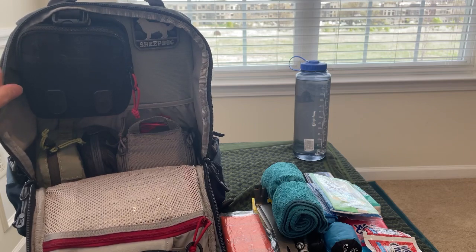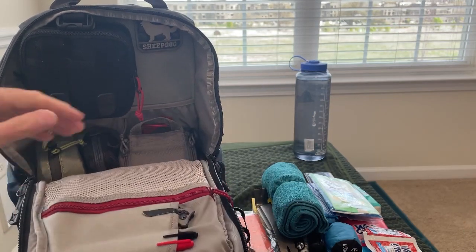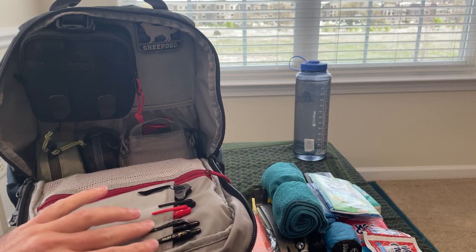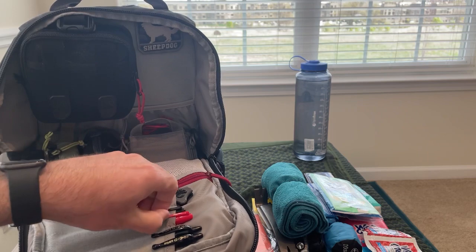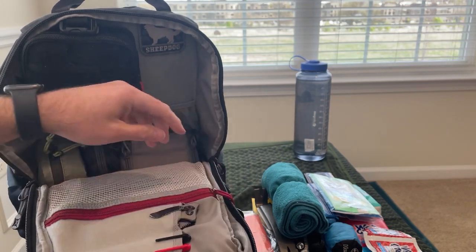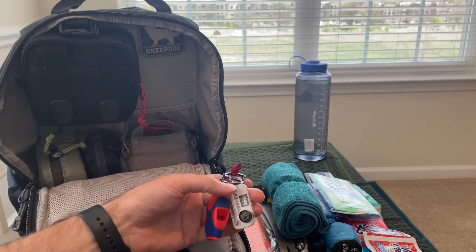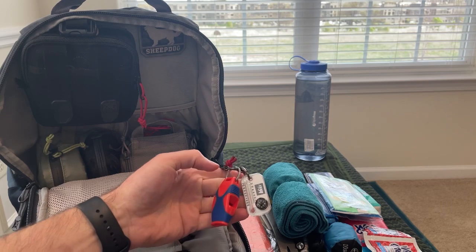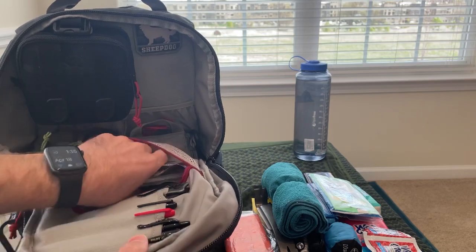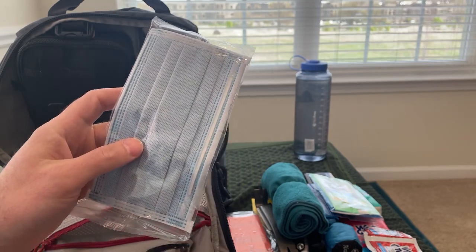Inside the main compartment, there's a mesh pocket on one side and a couple of slots on the other. I've got a couple of pens, a couple of Sharpies in red and black, and a small folding knife. I've also got a Fox 40 whistle and a small compass and temperature gauge. Inside a pocket here I've just got an extra mask — I generally have masks on me at all times.